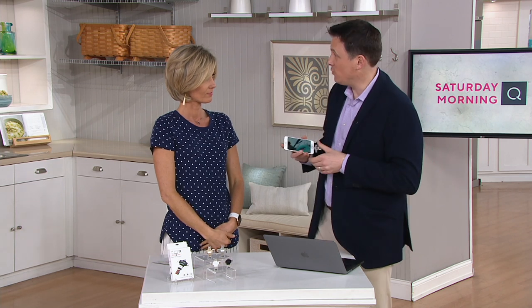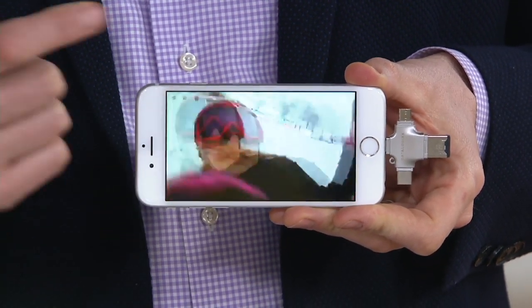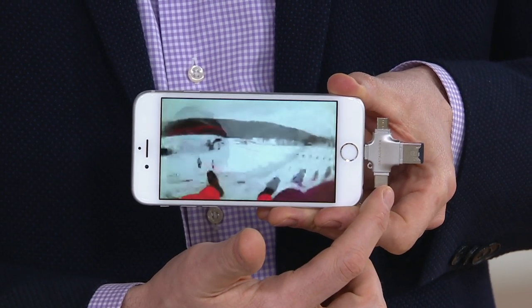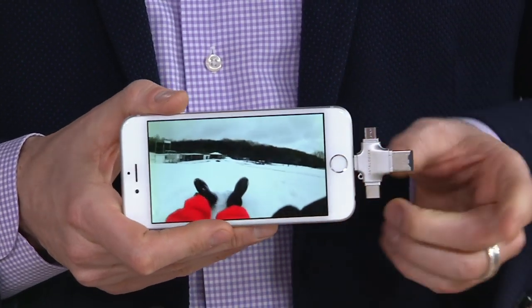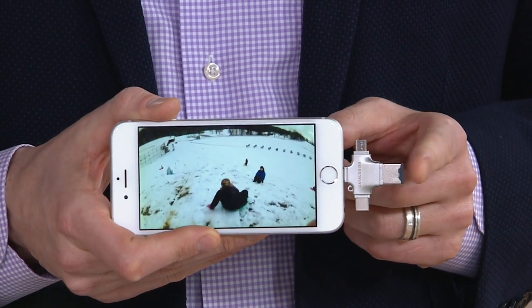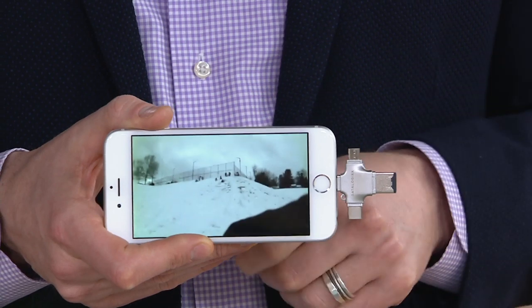We talked about backing things up off the phone and putting it on the computer. You can also go the opposite direction — I have this cool little video we shot this past winter with my daughter sledding. This video isn't stored on my phone; it was stored on my computer. But I can transfer it over thanks to the triple play. So let's say you have a bunch of movies on your laptop but not enough storage on your iPad or phone. You could download the movies onto the triple play. Now the entire Harry Potter series is on the triple play and not taking up storage on your phone or tablet. For those long car rides or airplane trips — if there's not a movie or something fun to watch, that could be a tough ride. Store all your favorite movies on this.